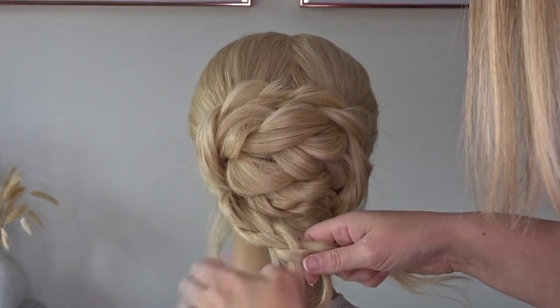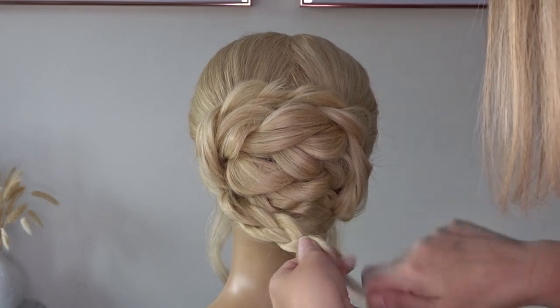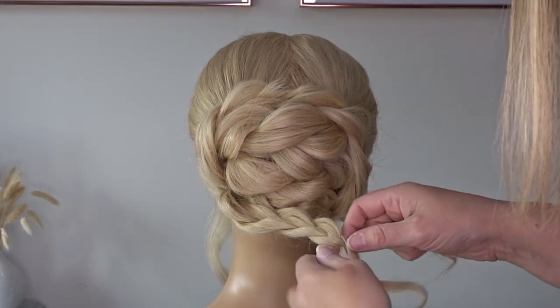So braid it all the way down to the end of the hair, and then tie it off with a small elastic band creating a little loop of hair at the bottom.